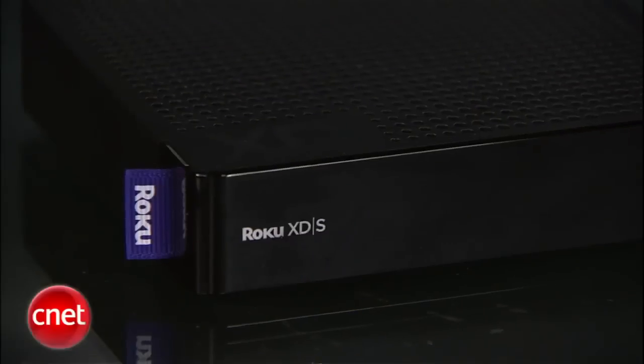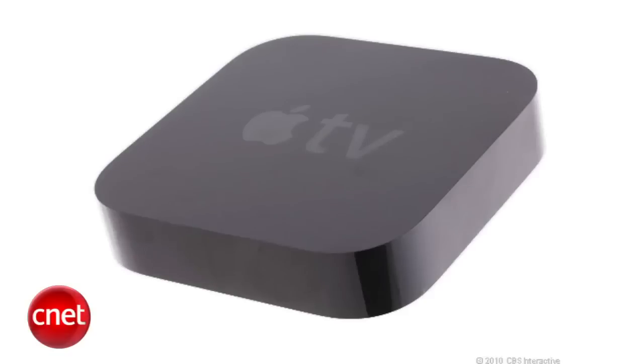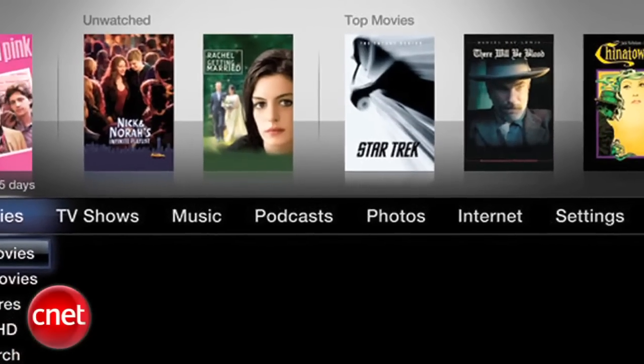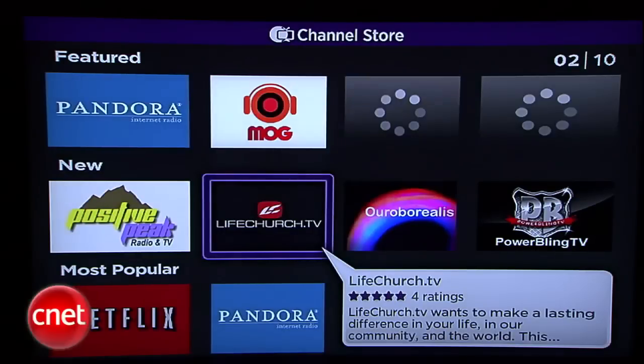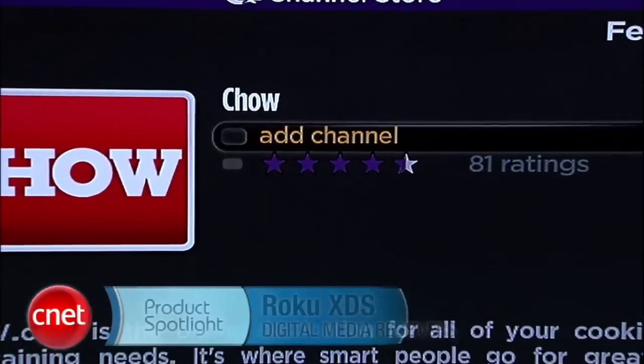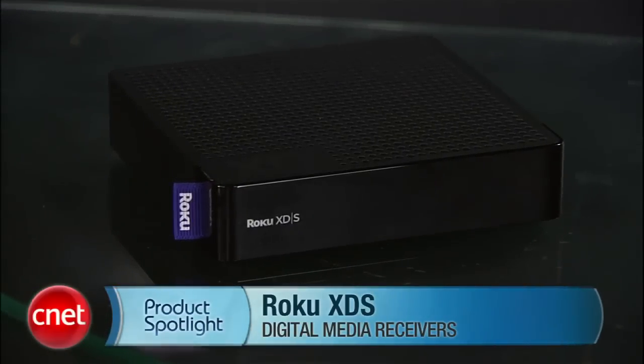The big question is whether to go with a Roku XD series or the latest Apple TV box. If you're heavily invested in video on iTunes, want to use Apple's AirPlay feature, or want to watch computer files without first putting them on a thumb drive, Apple TV might be your choice. But we feel the combination of content offerings, great interface, ease of use, and low price on the Roku XD-S make them a very strong series of contenders.